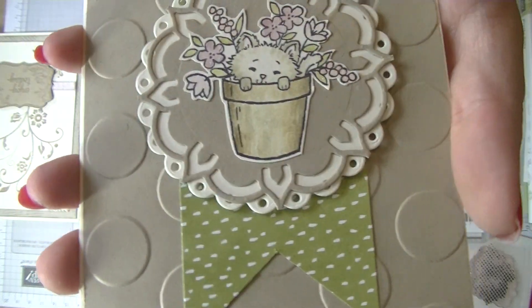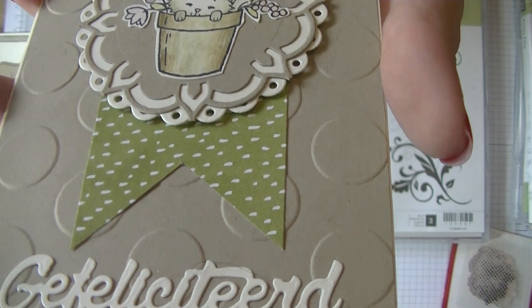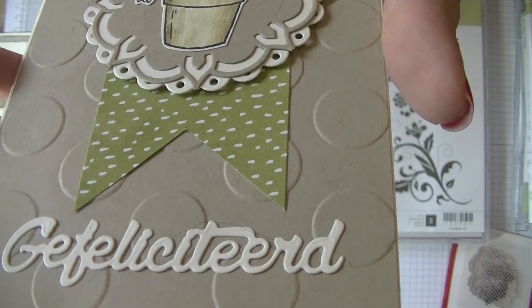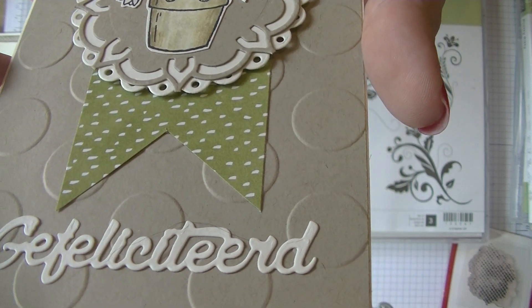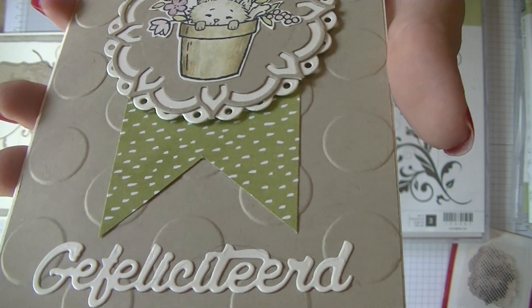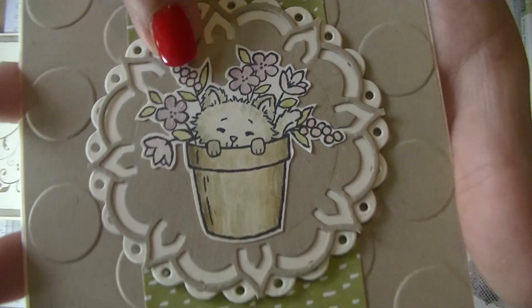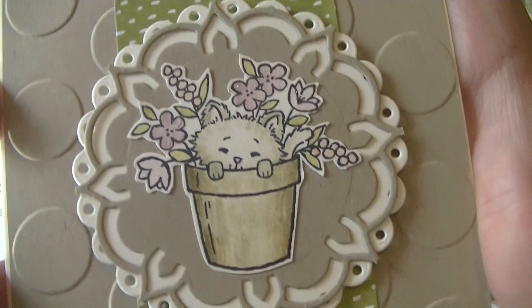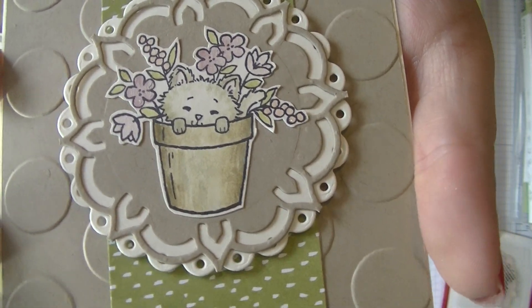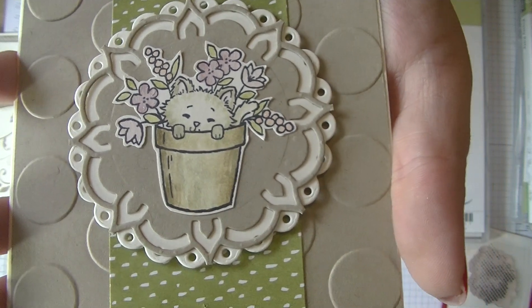And then here I used the same die again from the Eastern Palace Suite in Crumb Cake. And then I just colored this in with my blender pen and the inks again — Crumb Cake, Sahara Sand, Sweet Sugar Plum, and Pear Pizzazz for the leaves, and some Blushing Bride for the little flower details. Then the designer paper is from the Sweet Succulents again.